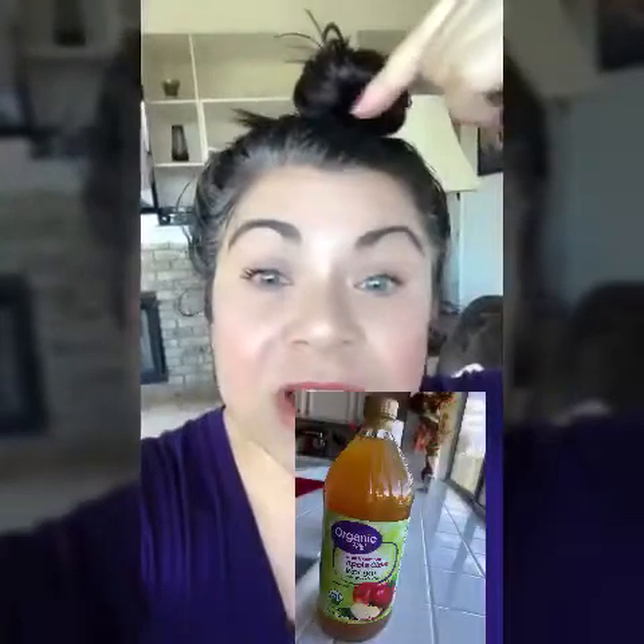Put it up in a bun — a loose bun, not real tight, because if your bun is too tight your hair will pull out from the roots and you'll get breakage. Look at all my grays — I can't help it. My hair is growing so fast that even if I color it with my henna and indigo, which are all-natural herbs and powders from plants and trees from India, by the third day you'll see the gray again because it's growing like a weed. I just can't keep up with it.